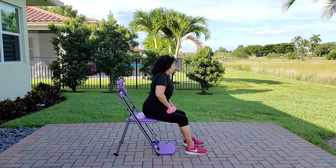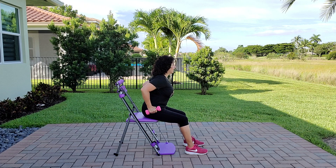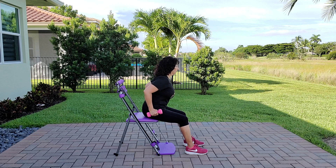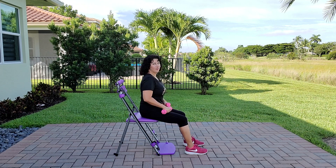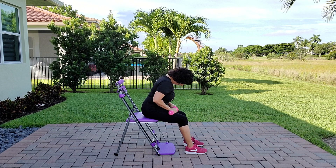Let's do another set of tricep kickbacks. Hinge forward, tall body, shoulders back, down and together, chin tuck. Glue these weights to your hips — elbows in and bent. Inhale, exhale, straighten, keeping the wrist straight. Continue for twelve reps — come on, guys, you can do it! At twelve, hold it, squeeze it for five, four, three, two, and one. Good job. Roll those shoulders, tuck chin, shoulders down, back and together, inhale and exhale.